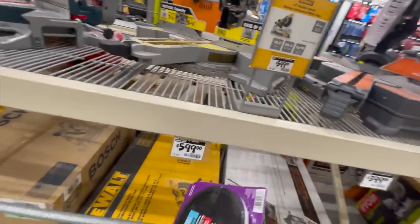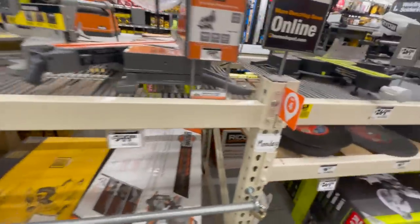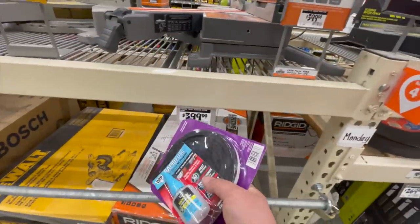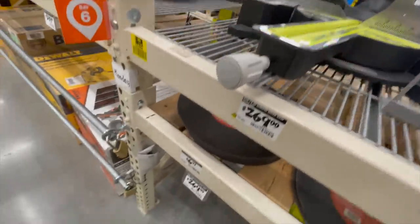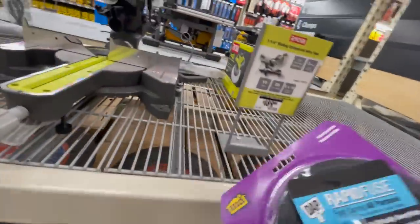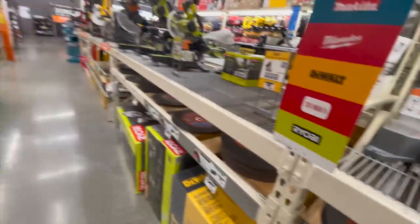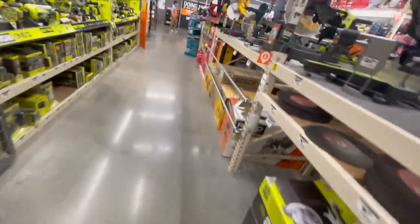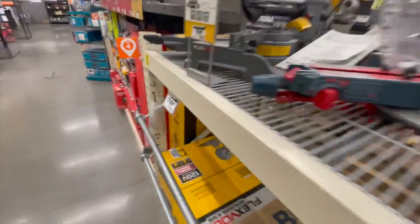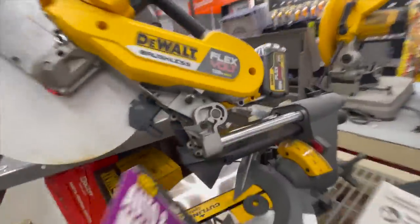In the miter saw section: DeWalt $600 for the 15-amp 12-inch dual-bevel sliding miter saw, Rigid $400 for the 12-inch, $269 for the Ryobi 12-inch, and $189 for the Ryobi 7-quarter inch sliding miter saw. They do have one DeWalt battery-operated 12-inch model for $800 — the 120-volt MAX flexible.